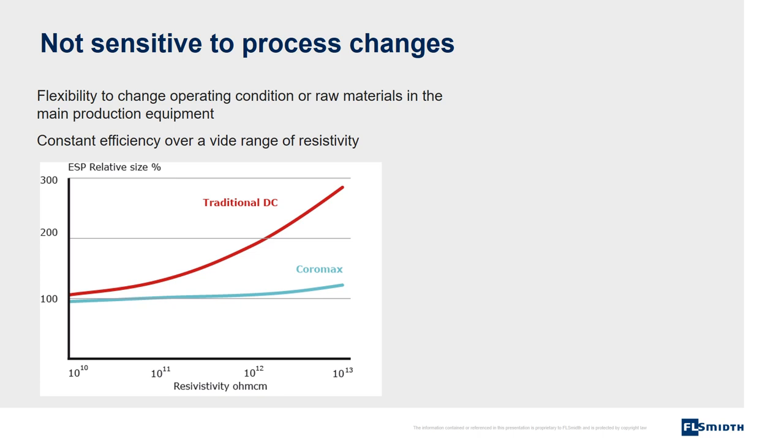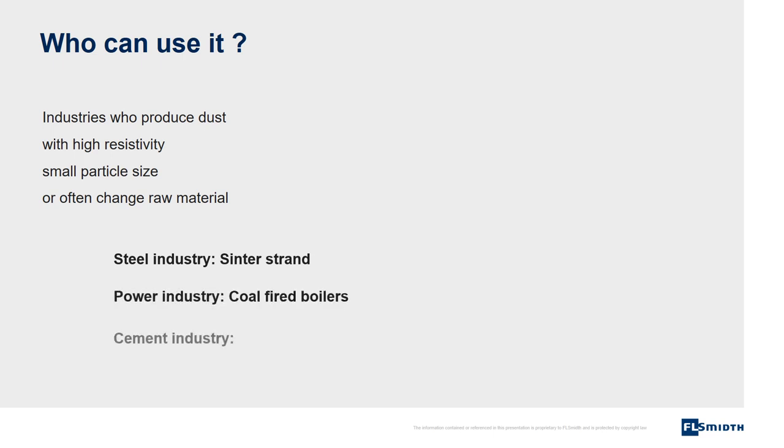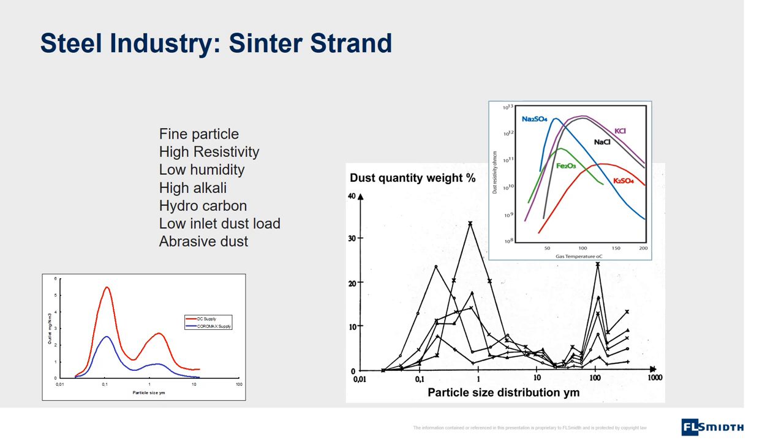This means the plant with the Coromax system has great flexibility in the choice of iron ore or coal to be burned. For the steel industry on sinter strand, for the power industry on coal-fired boilers, and for the cement industry in a few special cases. For the steel industry, Coromax is widely used on sinter strands. Dust from a sinter process has all the characteristics where Coromax is especially beneficial.